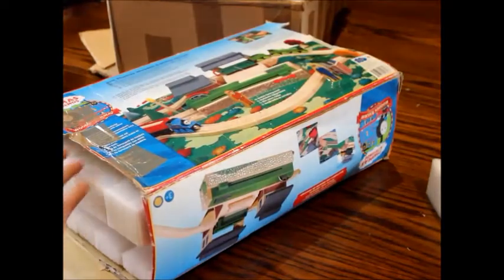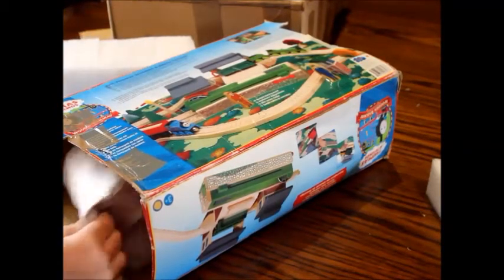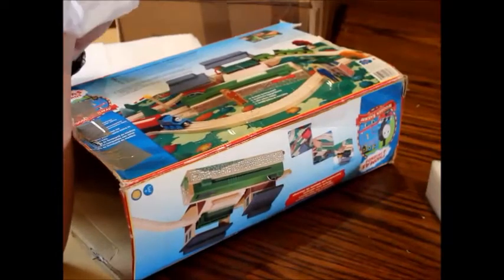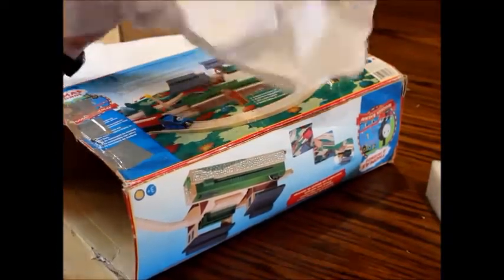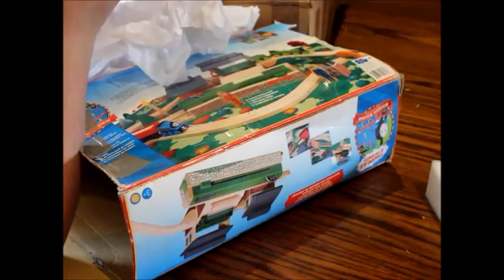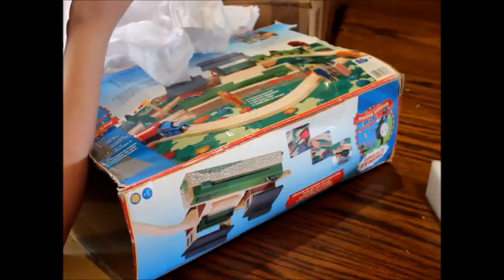It looks like it's bulging, so it's probably not — yeah, he made his own stuffing for it, but clearly not stuffed. Here's the first piece. What part is this? This might be the dumping depot part, or it might be the ramp. Or maybe it's a building. I'm not sure what part that is. Definitely can tell it's used — looks like someone ate the end of it.